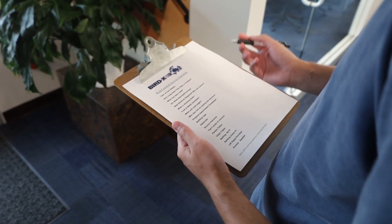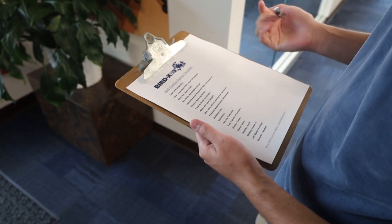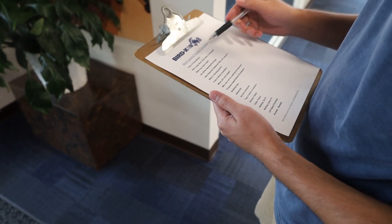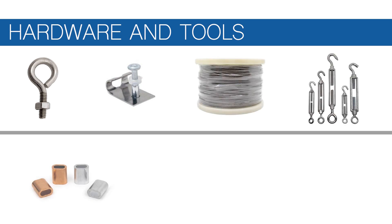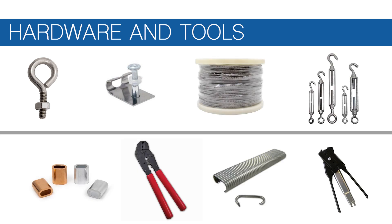We offer a netting site survey checklist to help guide material selection, plan accessibility, budgeting, and permitting. You'll need the following hardware and tools for installation: corner attachments, intermediate attachments, mounting cable, turnbuckles, ferrules, ratchet tool, net rings, and the ring tool.